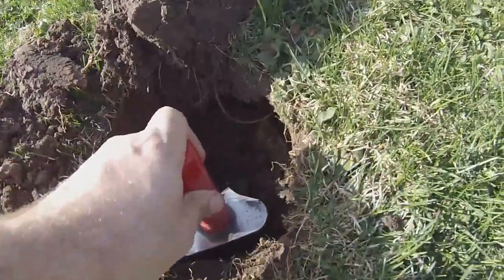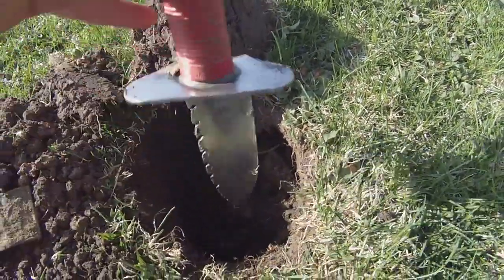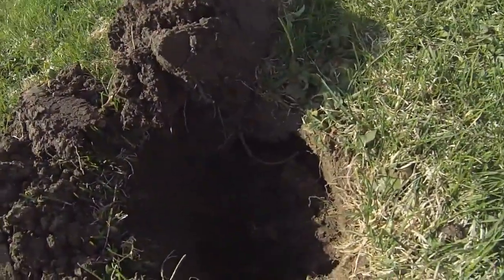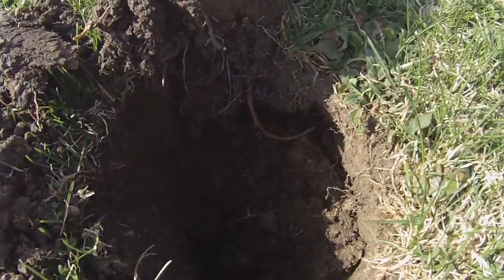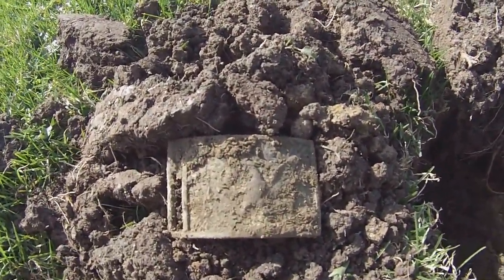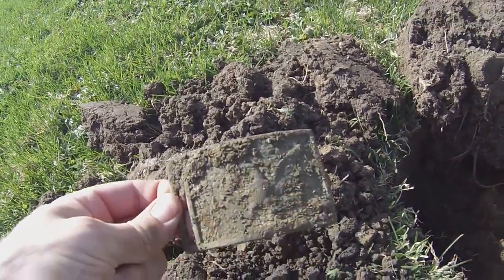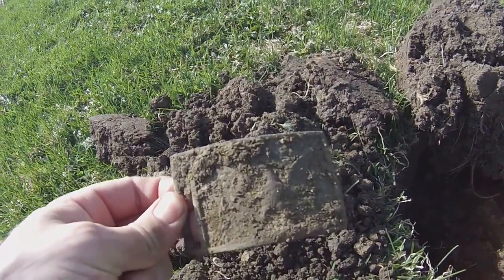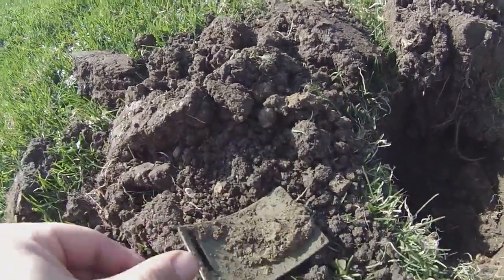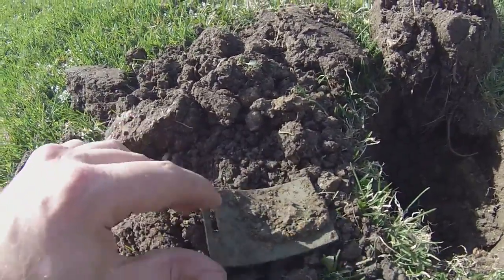It's a deep hole. I'm using the White's M6, and finally I hit something. I dropped the GoPro into the grass, and just like that out pops this thing. Holy smokes — I have never dug one of these. I don't know, help me out here, let me know what the age on this thing is.